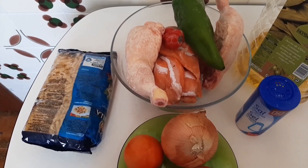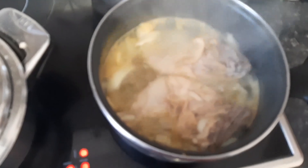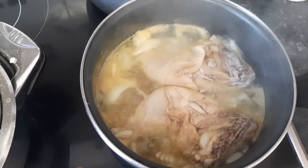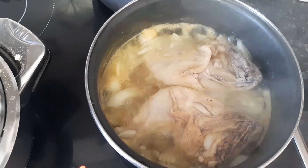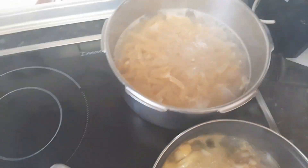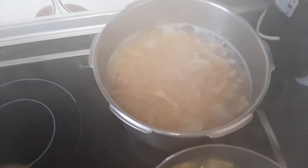So guys, this is the chicken. We are cooking the chicken with some chopped onion. And this is our pasta — we are still cooking it. Let's cover the pot so that it will cook very very well.